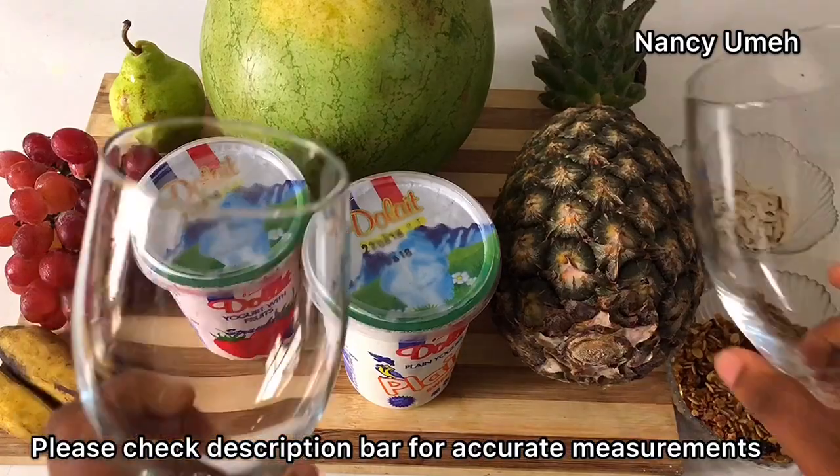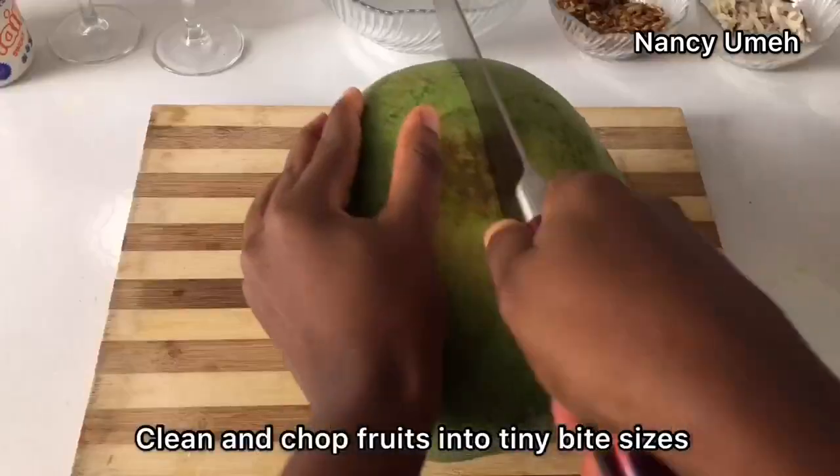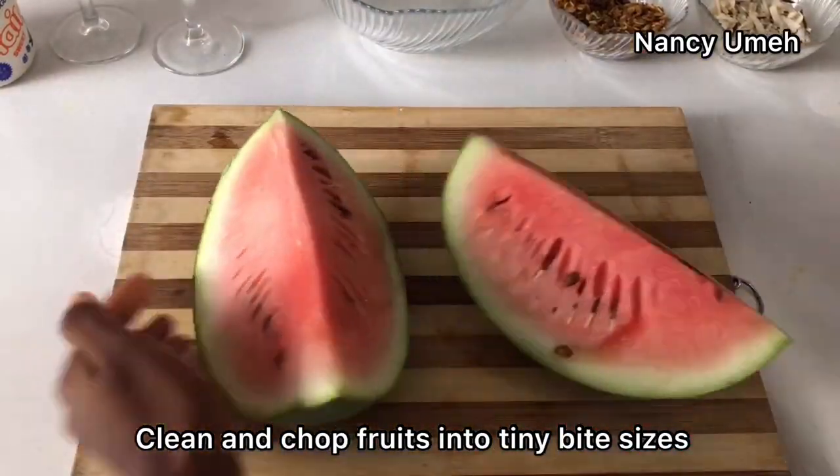You want to make sure that you have a long glass that can actually hold all your fruits and is long enough to fit everything.